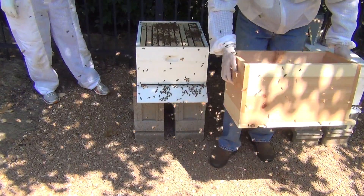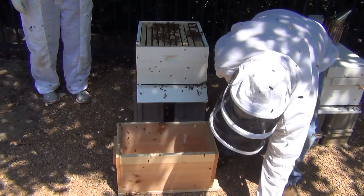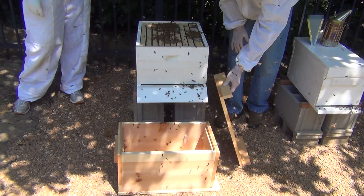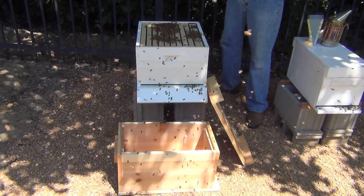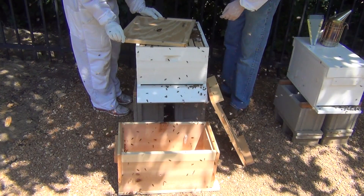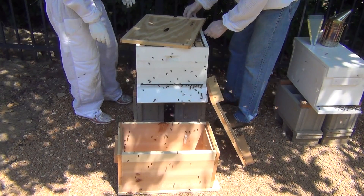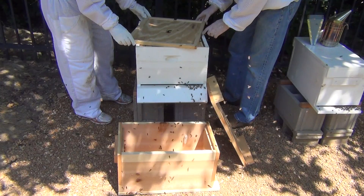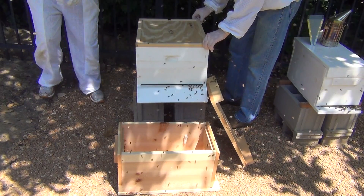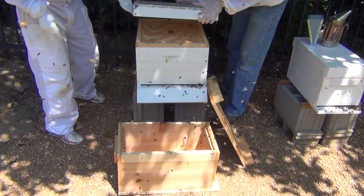That's going to start a feeding frenzy. There are quite a few bees out here, but they're very gentle - they're not bumping against my face mask. How about you? Nothing, man. Do you want the inner cover on now? Yes. Oh, you just squished me. Sorry. I'm going to go ahead and stop the video. Thank you.